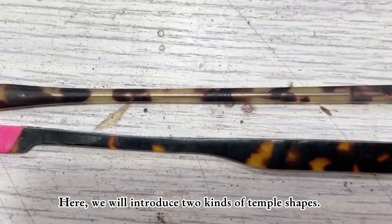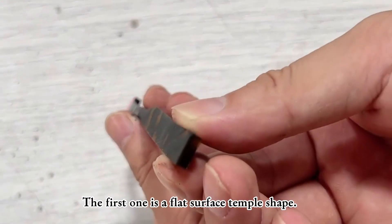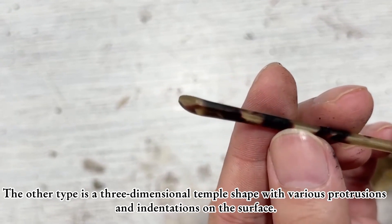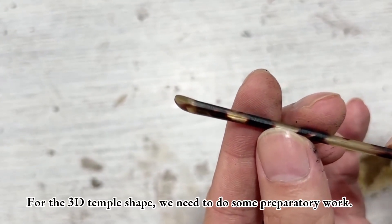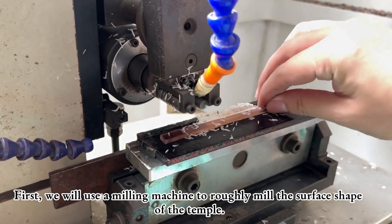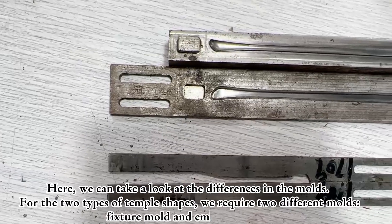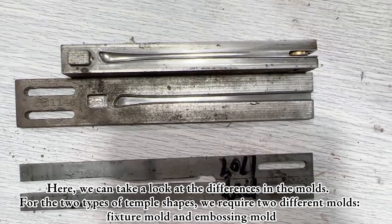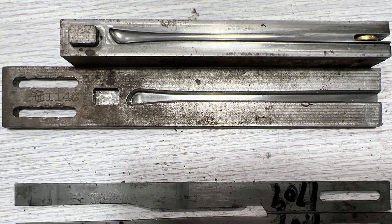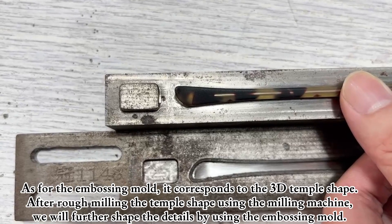Here we will introduce two kinds of temple shapes. The first one is a flat surface temple shape. The other type is a 3D temple shape with various protrusions and indentations on the surface. For the 3D temple shape, we need to do some preparatory work. We require two different moulds for the two types: the fixture mould corresponds to the flat surface temple shape, while the embossing mould corresponds to the 3D temple shape.